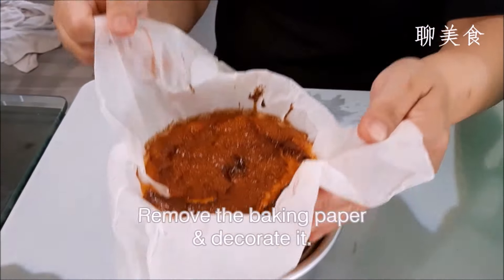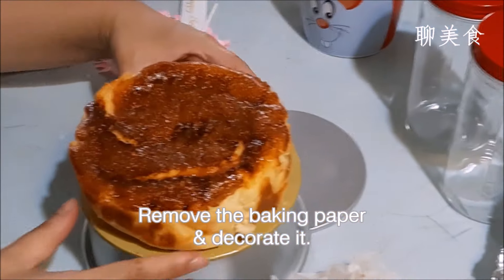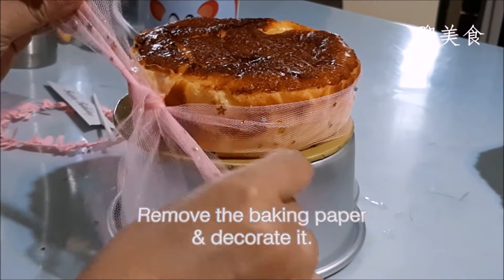After the refrigeration, lift it out from the mold and strip away the baking paper. Place the cheesecake onto a pedestal and decorate it to your pleasure. It's done.